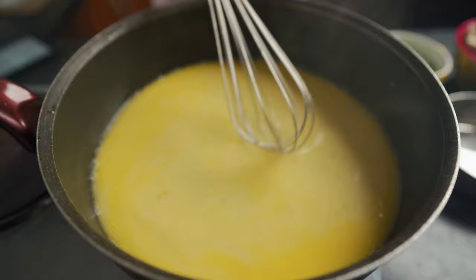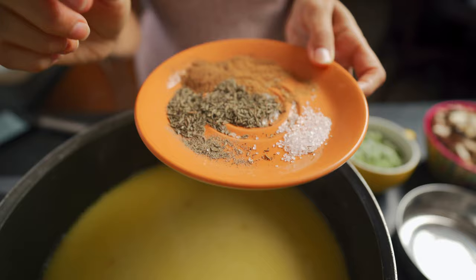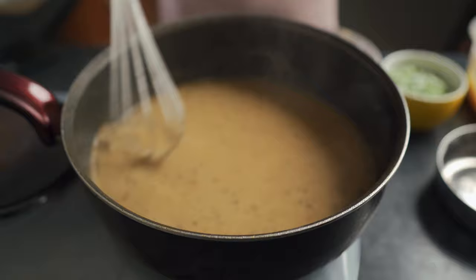Now we're going to add in some spices: two tablespoons of dried thyme, one teaspoon of cinnamon, one teaspoon of nutmeg, and pepper and salt to taste. That all goes in — give it a whisk. You can see the sauce is starting to thicken a little bit, and at this point I'm going to add in the frozen peas.